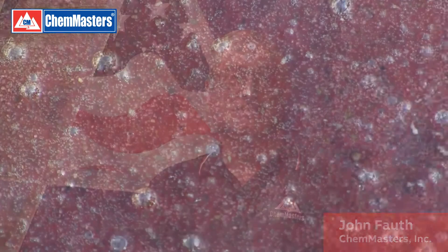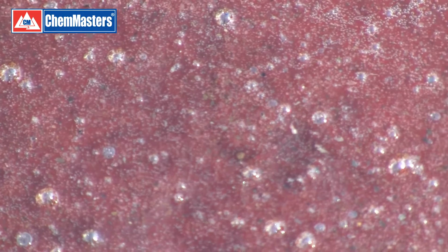It's not uncommon for folks to access the internet for instructions on how to correctly seal new decorative concrete. However, a picture is worth a thousand words, especially when you're trying to understand why those instructions are important.